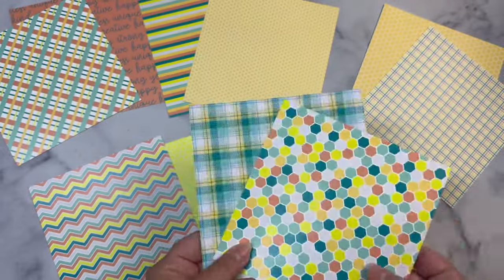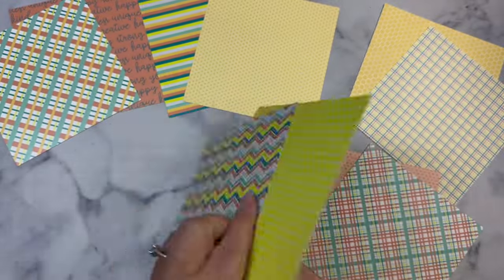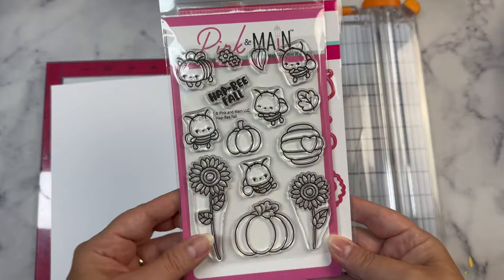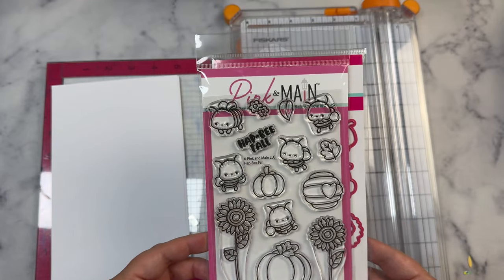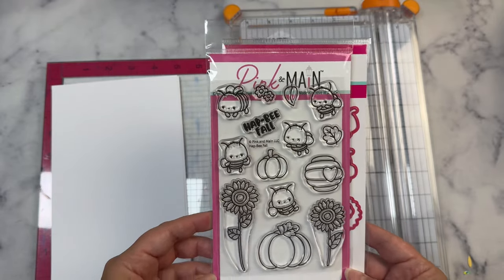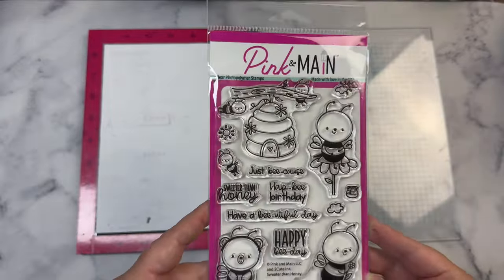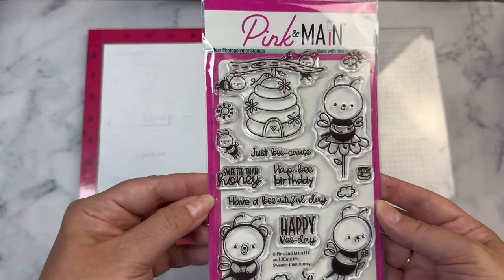If you've been a subscriber to my channel for a while, you know that I like to make cards in bulk and I try to use up all of the pieces so that I don't have any scraps left over. I also used this Pink and Main stamp set called Hap Be Fall, which is the stamp of the month for August of 2024 and it did have coordinating dies. I also used a sentiment from this stamp set called Sweet as Honey.